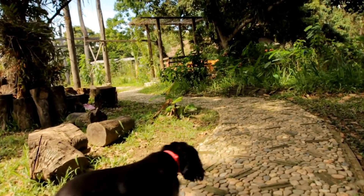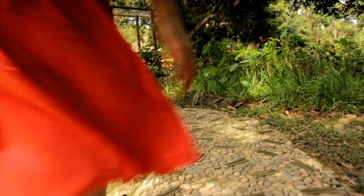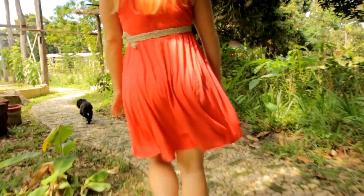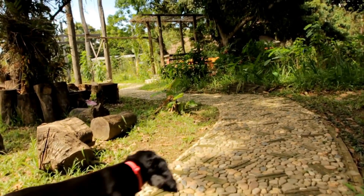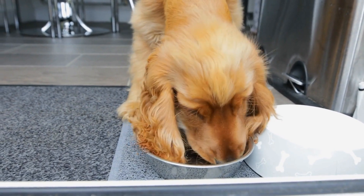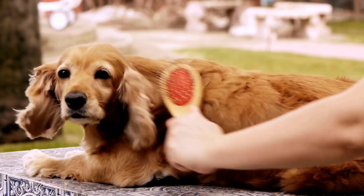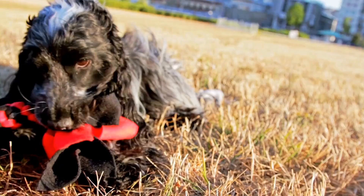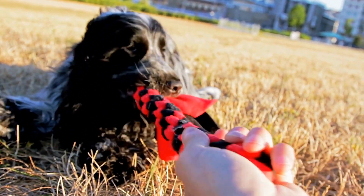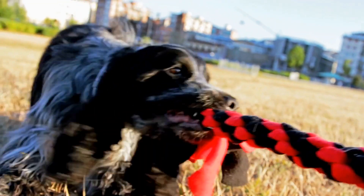To create a positive association with the crate, start feeding your English Springer Spaniel their meals near or inside the crate. Gradually move the food bowl closer to the crate and eventually place it inside. The goal is for your dog to willingly enter the crate to eat. Additionally, offer treats and chew toys exclusively inside the crate to further reinforce the positive connection.